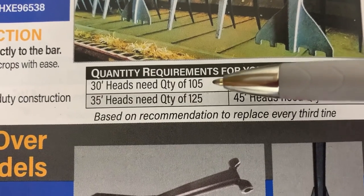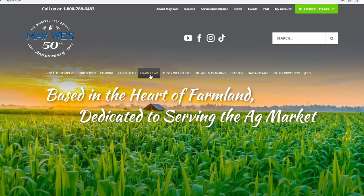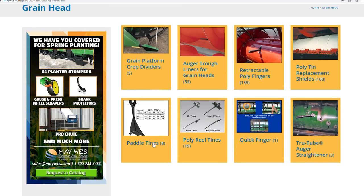For more details, see the Maywest catalog, visit Maywest.com, or give us a call.